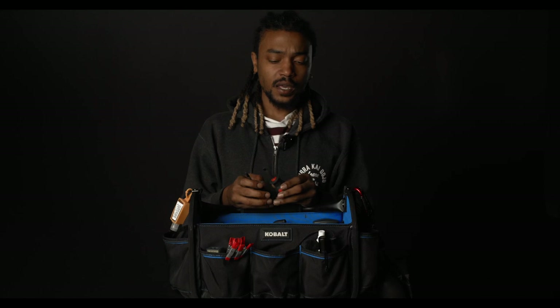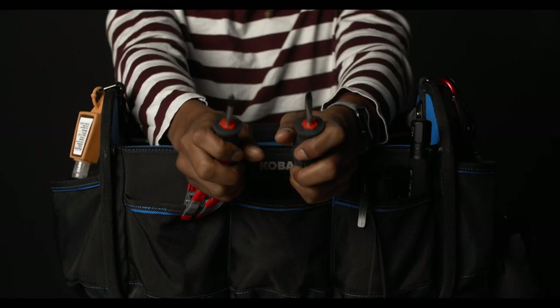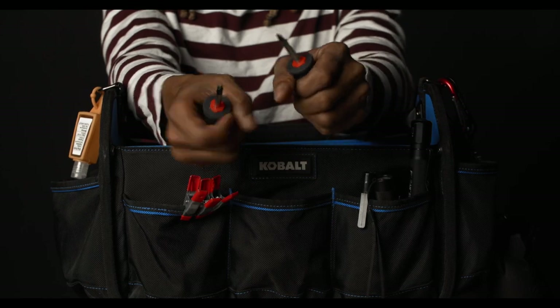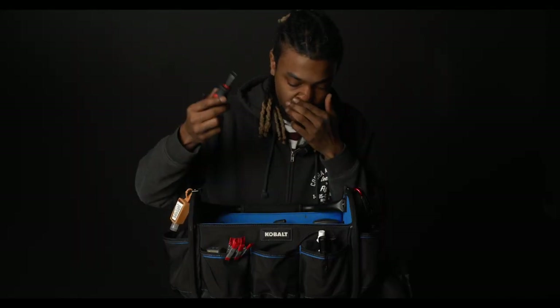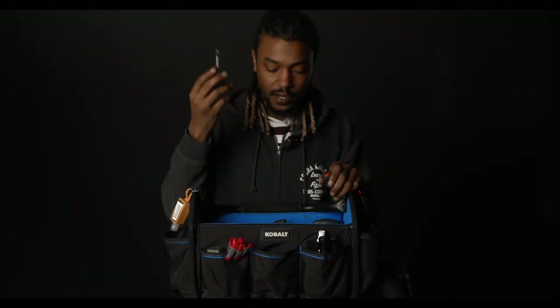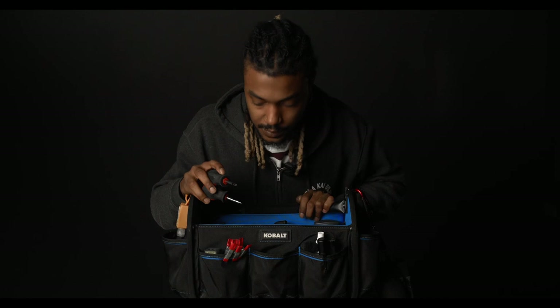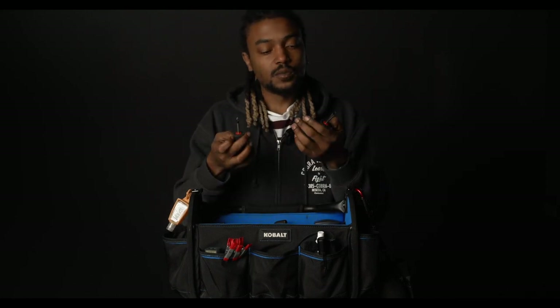Something else I use quite frequently on set — I like to keep a flathead and a Phillips screwdriver in my bag. This is perfect for tightening the screws on the bottom of the cameras. Instead of always reaching for the multi-tool, this is just much easier to grab. Same thing with the Phillips — we're screwing a lot of things a lot of the time. I like the small short ones because they fit in my bag nicely and they've got a really good grip.